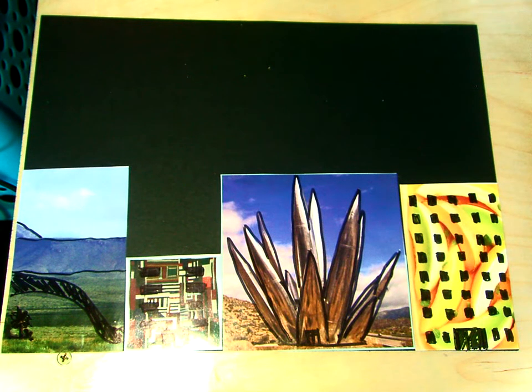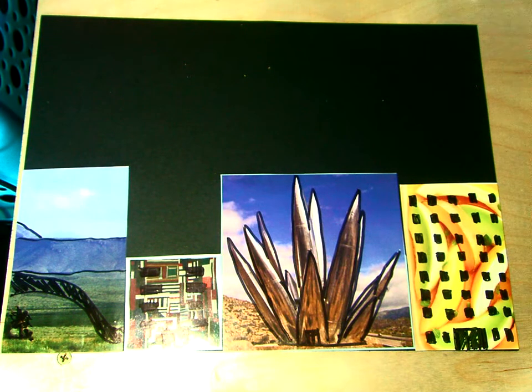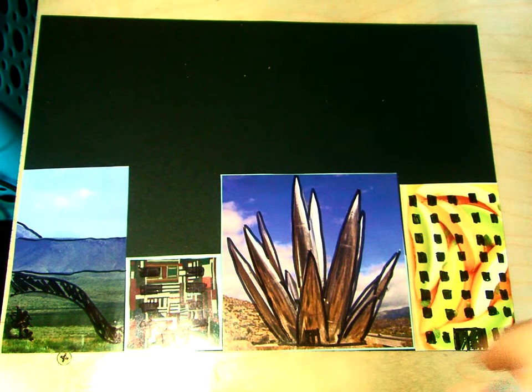Hello, my most amazing art students. Today we're going to be working on finishing up our project, the Tar Beach project.